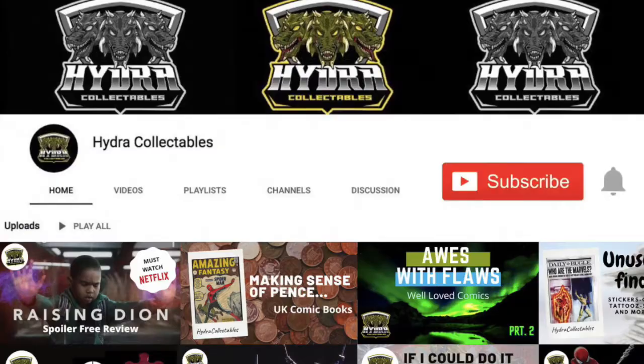Hello and welcome to Hydra Collectibles with our Geek Flag Fly. My name's Luke and I'm your host, and today we're discussing webbing. Before we get started, I'd like to encourage you to hit that subscribe button. We put out geeky content every week, and if you'd like to be ahead of the curve, you can also hit the bell icon.